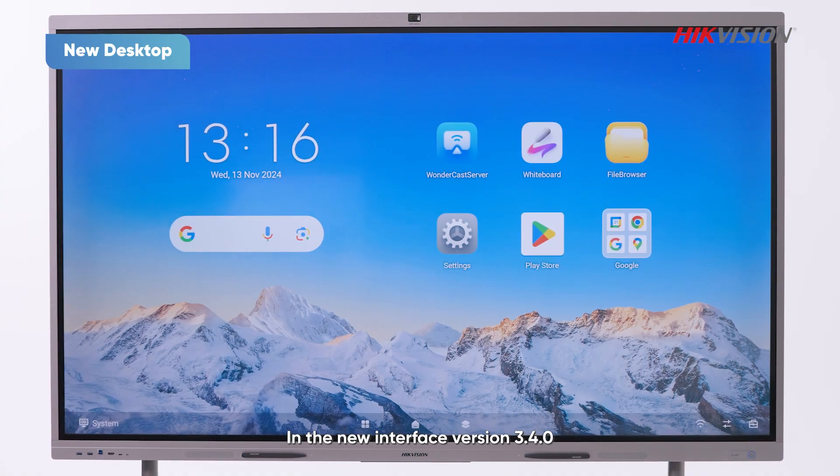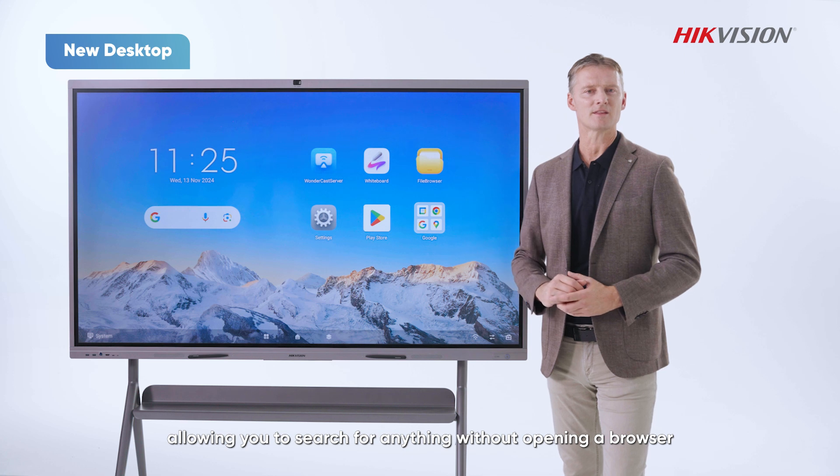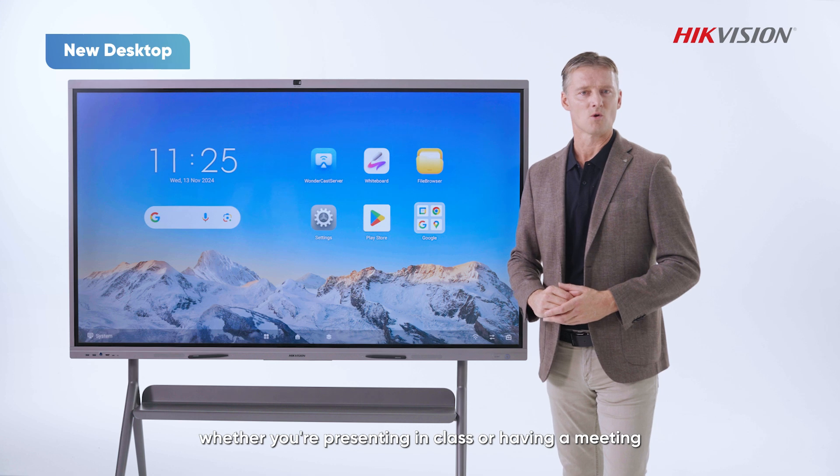In the new interface, version 3.4.0 adds a Google Quick Search bar, allowing you to search for anything without opening a browser. This saves a lot of time, whether you're presenting in a class or having a meeting.